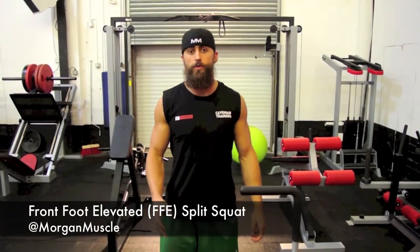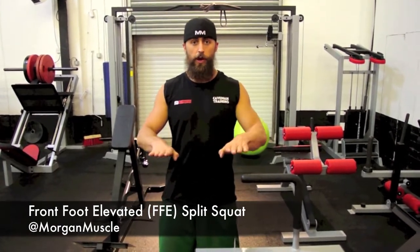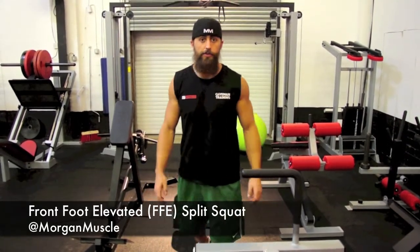Here's a front foot elevated split squat. You're going to keep the front foot slightly turned open, and you want the feet to be on a railroad track — in other words, you don't want them to be on a tightrope in front of each other. Keep them separated. And here's a few reps.